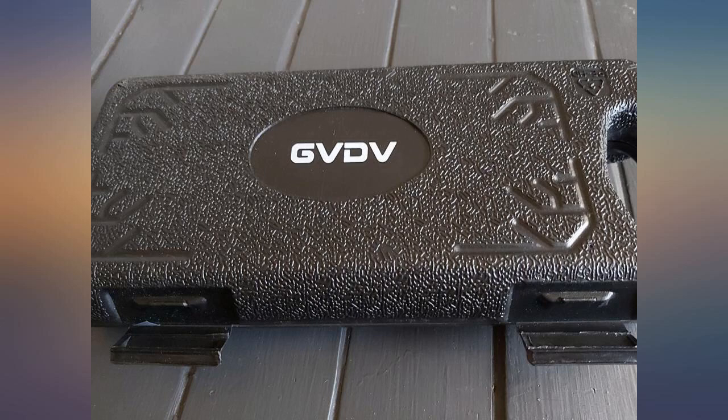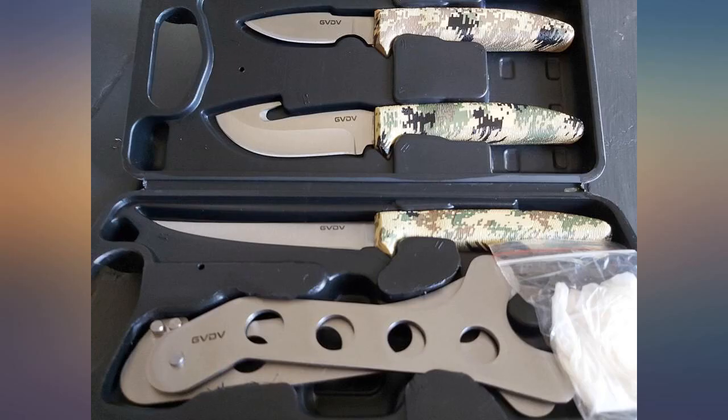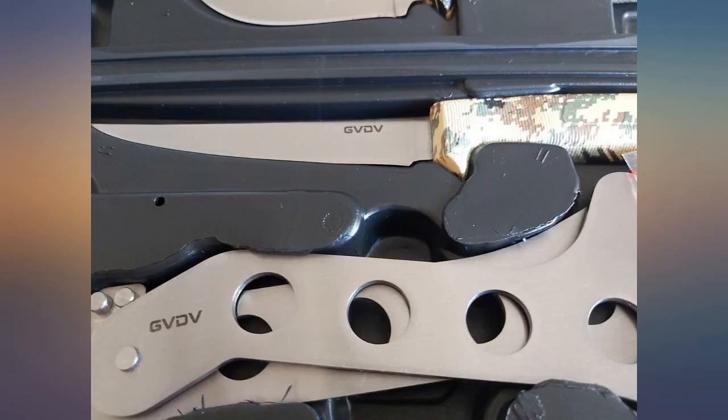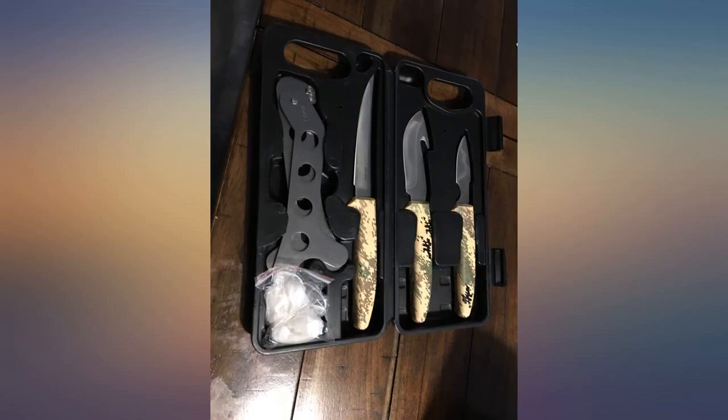I bought these for my husband as a gift. He loves them and they are very sharp. He fully loves them but did mention that they were so sharp that it was a little more difficult to dress the deer because he had to be extra careful how he was cutting, not wanting to cut too deep in certain areas.